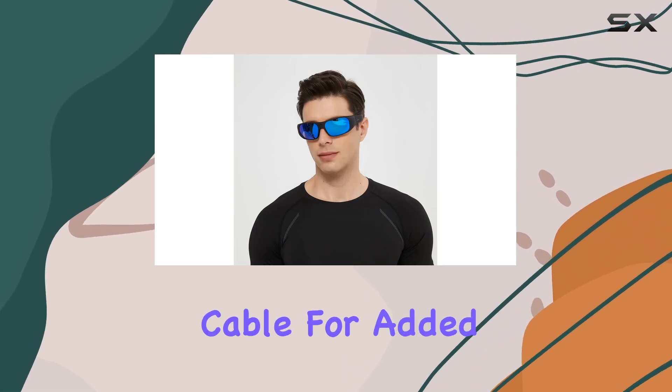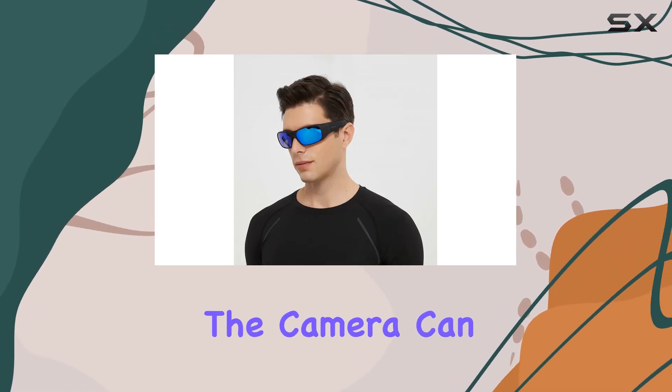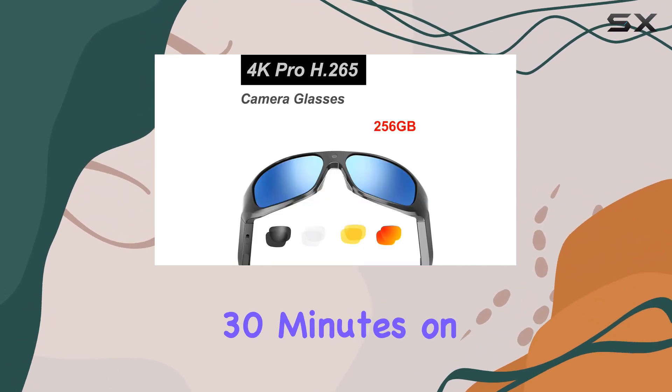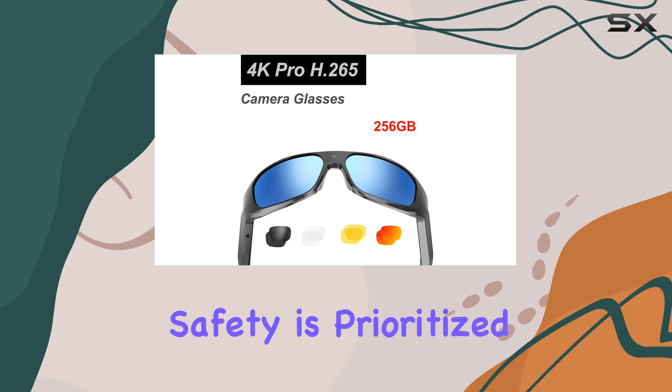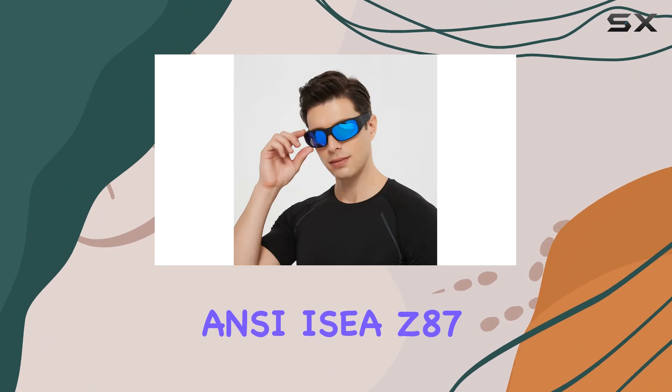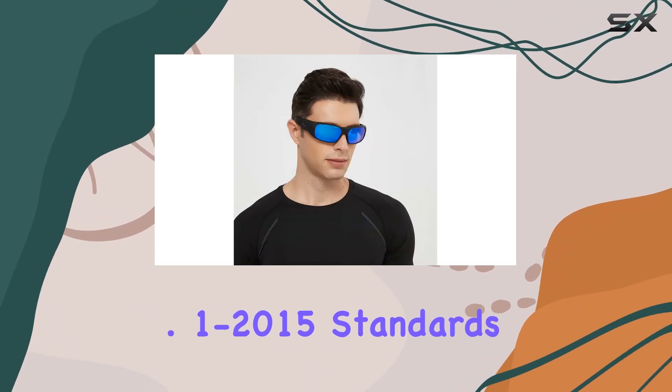For added convenience, the camera can operate while charging via a power bank, with a battery life of about 30 minutes on a single charge. Safety is prioritized with impact-resistant lenses meeting ANSI Z87.1-2015 standards, providing robust eye and face protection.